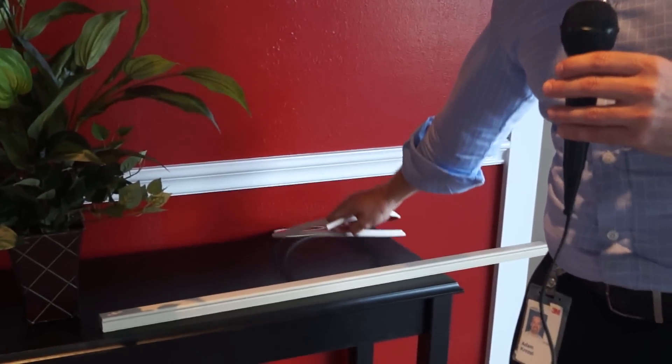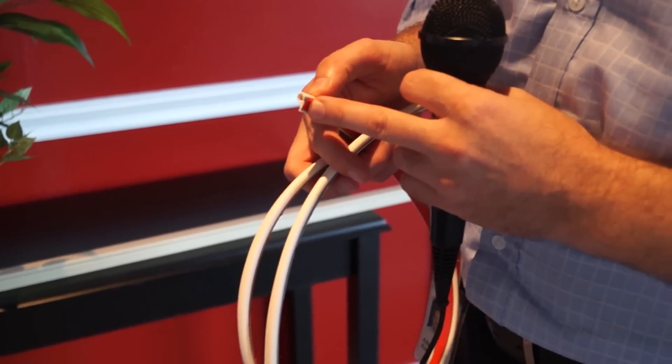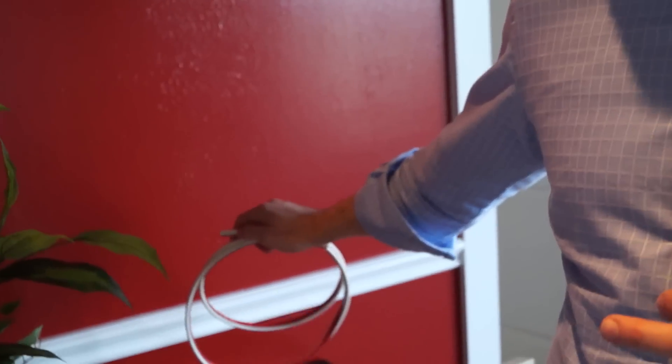That need for something quick to install led us to leverage our adhesive-based technologies — one of 3M's core technology strengths — to develop what we call One Pass Fiber Pathway. You can see how small it is: a very small duct containing 12 or 6 fibers with adhesive on the back. We leveraged our engineering and core technologies to develop this product for the fiber-to-the-home MDU application.